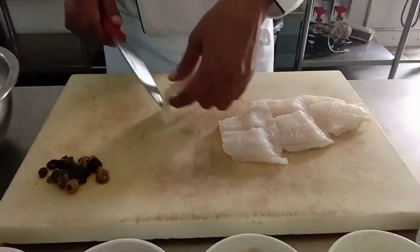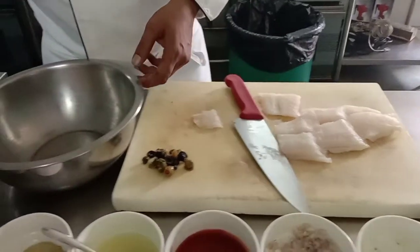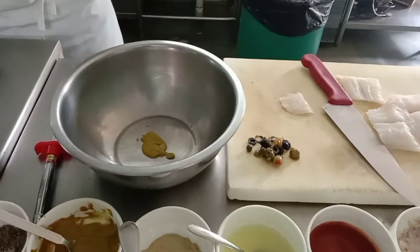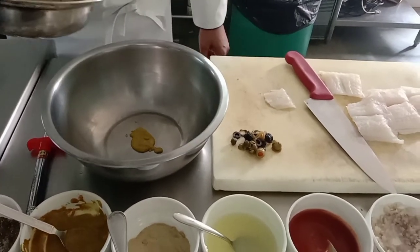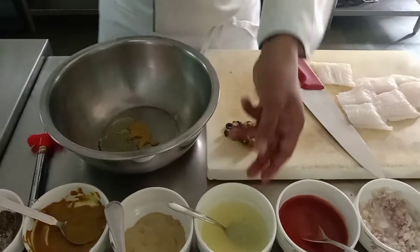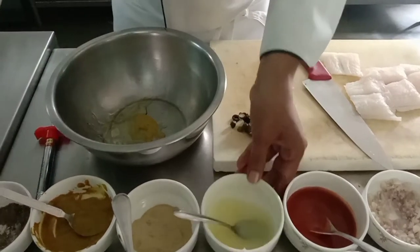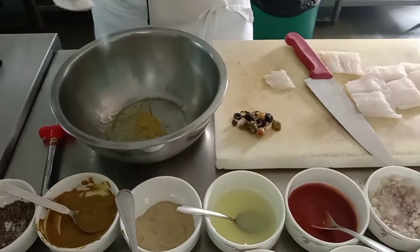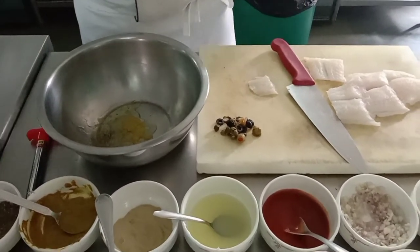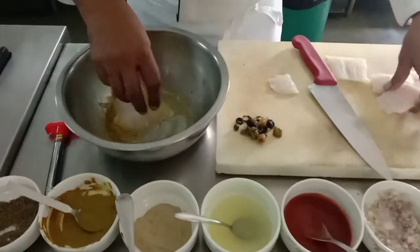Right now I'm going to marinate it with some oil, lemon juice — two teaspoons of lemon juice — salt, and black pepper. After the first step you can marinate it with dill as well; you can add that into it.